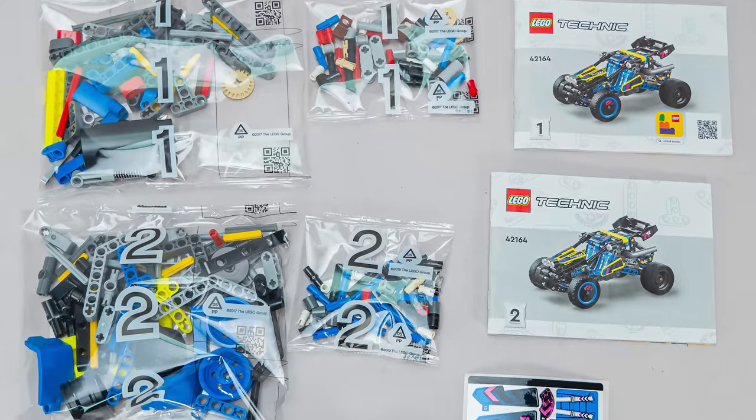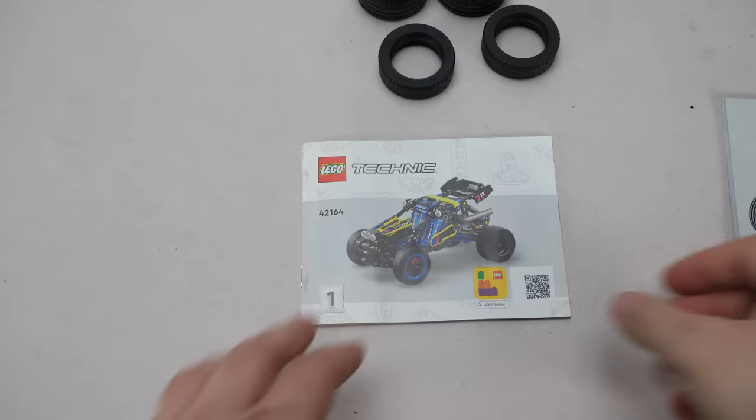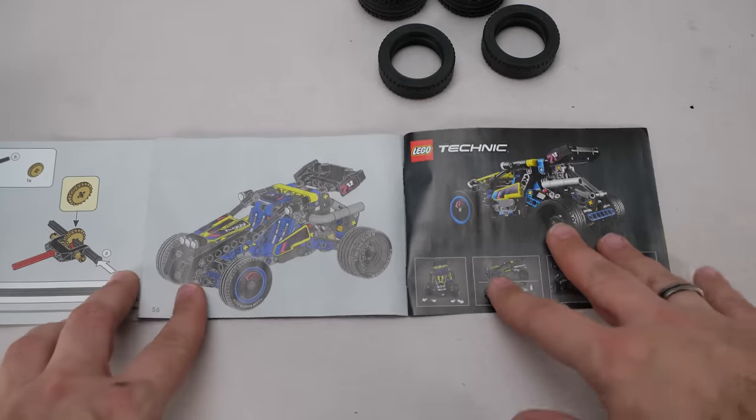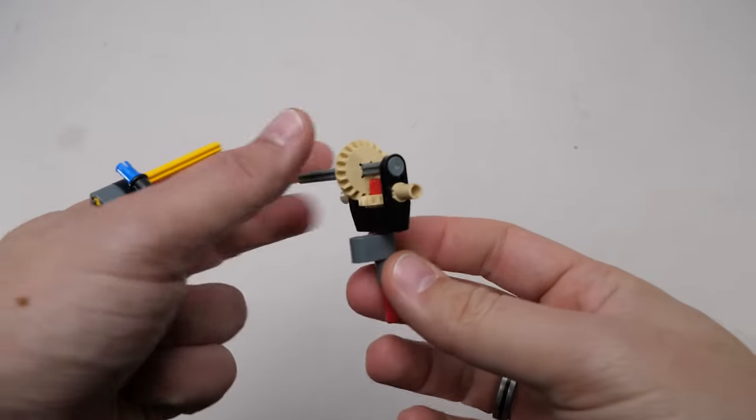We get 4 numbered bags, surprisingly 2 separate thin manuals, the sticker sheet, and 4 tires. The tiny manuals have nothing special about them — at the end we get exactly the same picture as on the back of the box. Here is the parts list. Now let's start building!